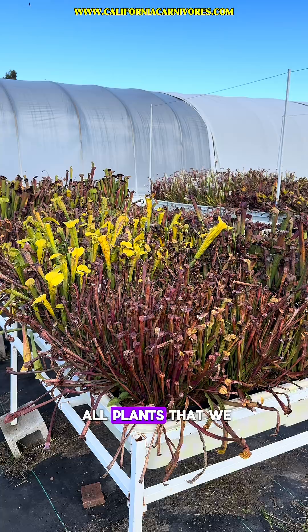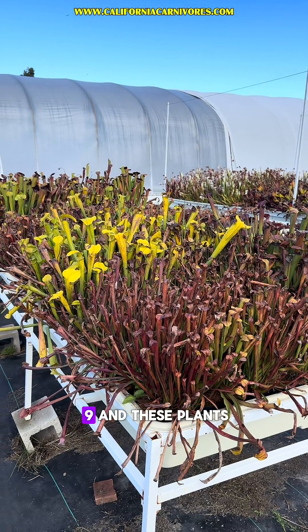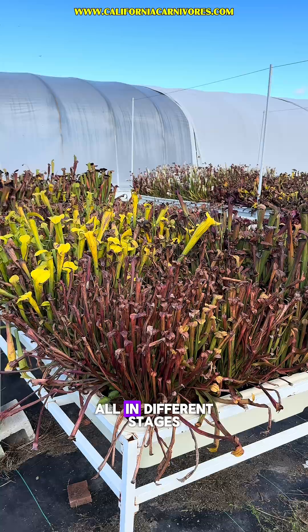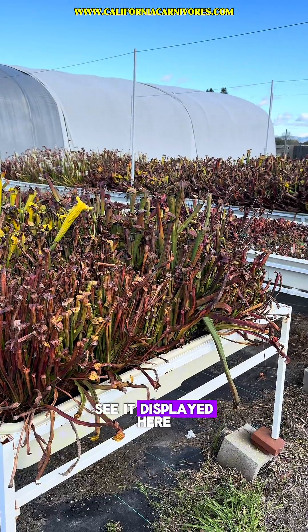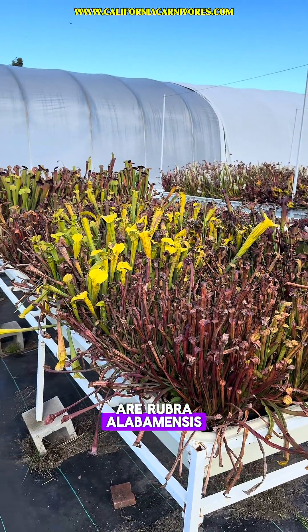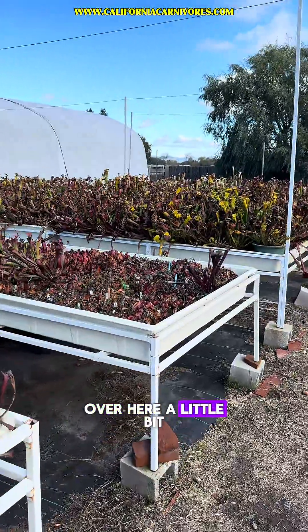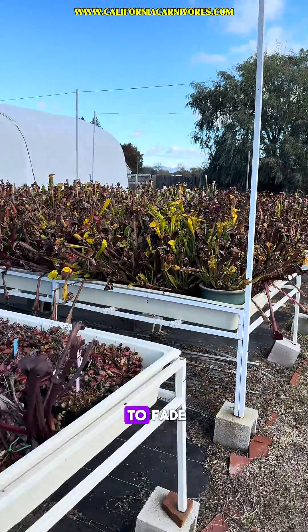The temperate plants are all plants that we grow outside year round in zone nine, and these plants go into a winter dormancy, but the Sarracenia are all in different stages of that — you can really see it displayed here. These bright yellow ones are rubra alabamensis. The oleida look really nice behind them, but when we walk over here a little bit you can see that the flava are starting to fade.